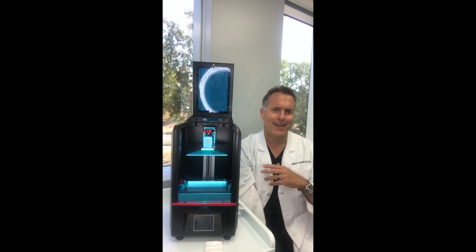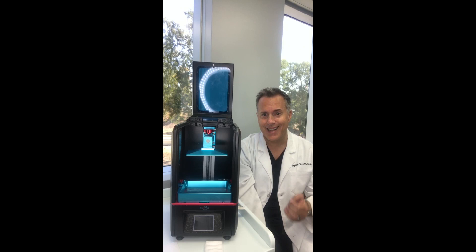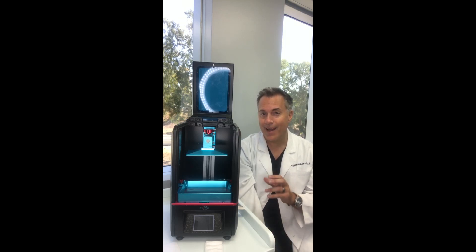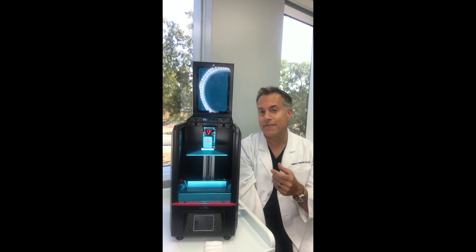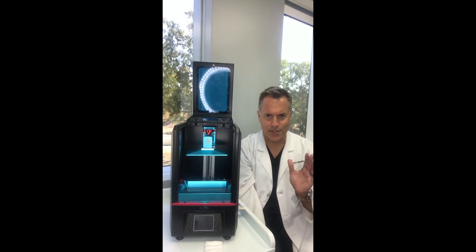I'm selling this because I kind of like another printer better called the Frozen Shuffle, which I've seen print die models and implant analog models better than some $20,000 printers. These are a great extra printer, but the build plate is so small — sometimes you can't even fit an entire arch on it unless you print vertically, and that's a whole other story.